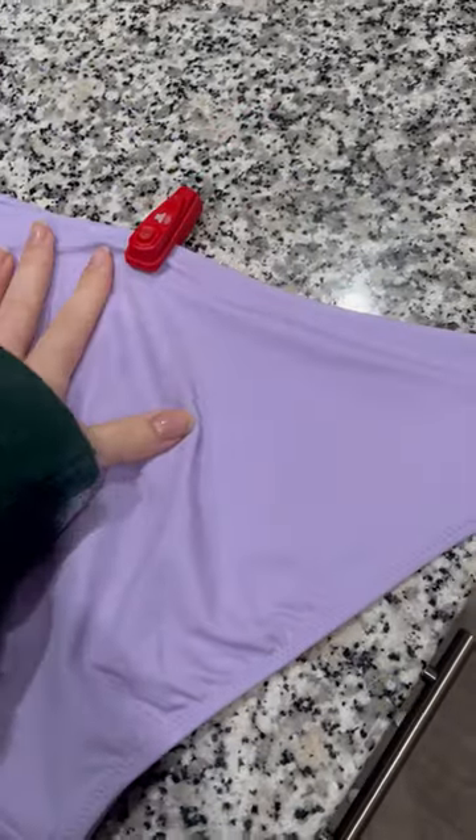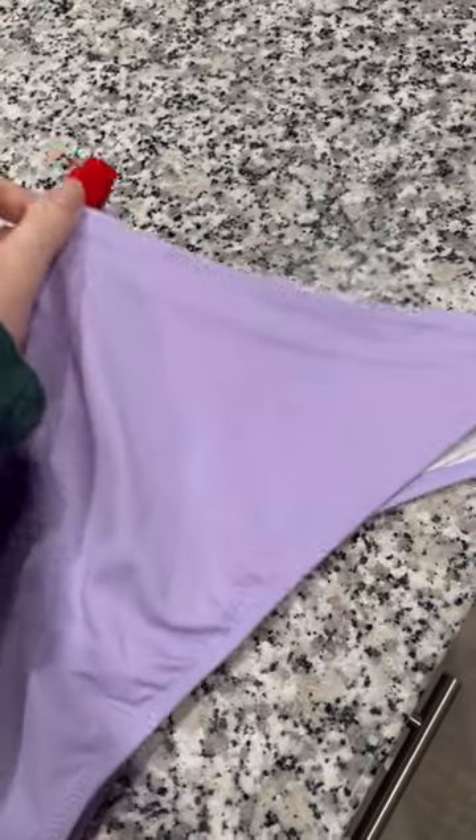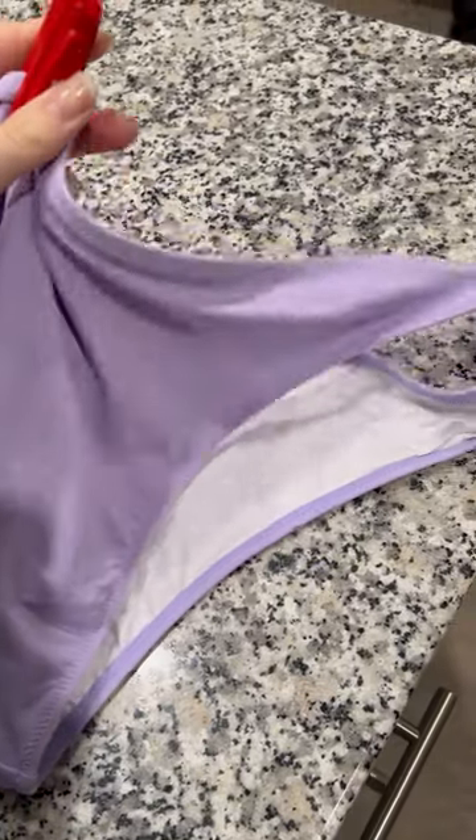I was about to wash a swimsuit from Target and I realized I didn't take the security tag off, so I figured we'll show y'all how to take them off.